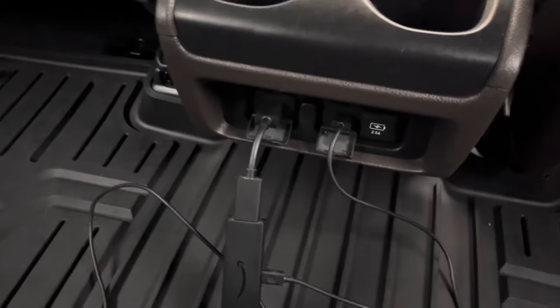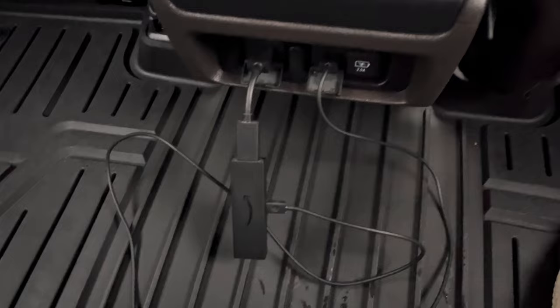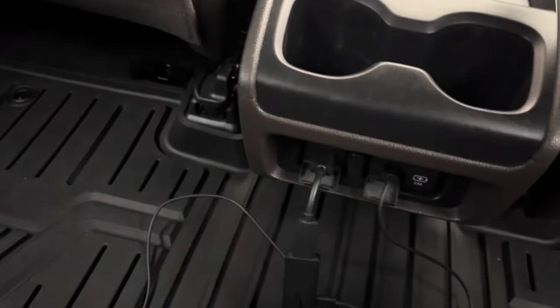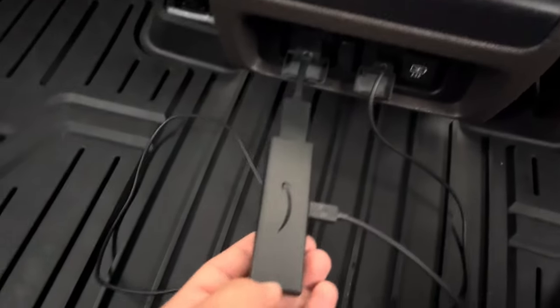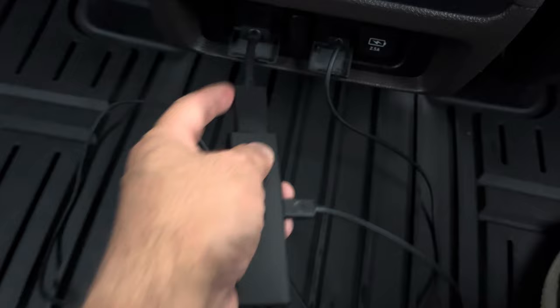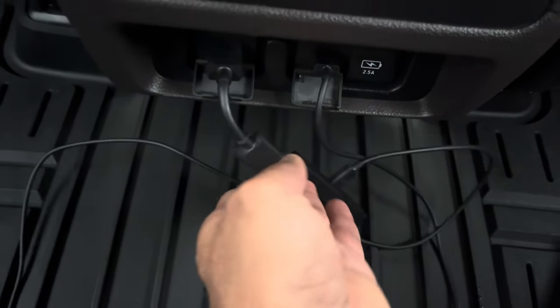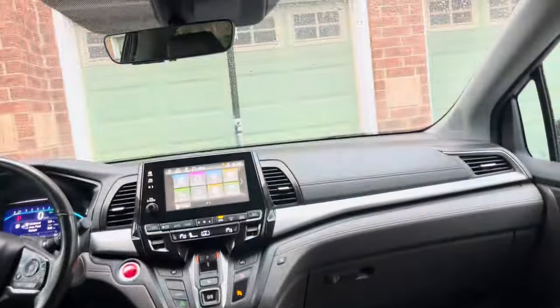The wires obviously don't look great and my kids could trip on them, but I took everything out just to show you — I'm going to tuck them all underneath so you can't see anything. I also ordered an additional extension cable from Amazon, because when you buy the Fire Stick it only gives you a short one. The extension lets it flex underneath so it doesn't break.